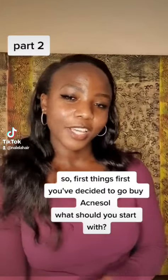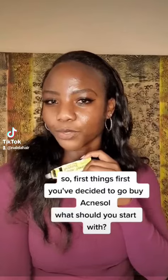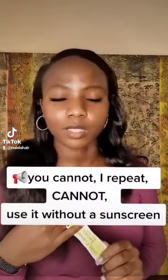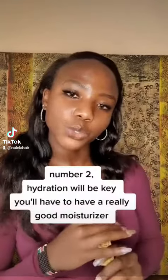So first things first, you have decided to go and buy this — now what are you supposed to do first? First of all, make sure you have a sunscreen. You cannot, and I repeat, you cannot use this without a sunscreen. Even if you are deeply melanated like some of us, you cannot go out without sunscreen.